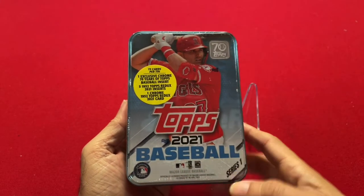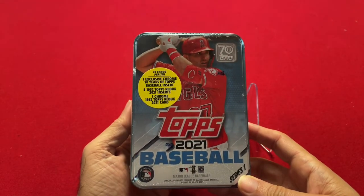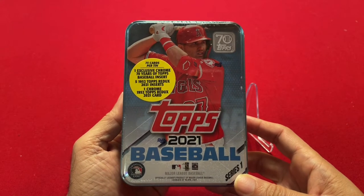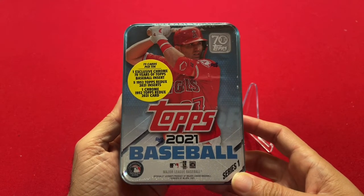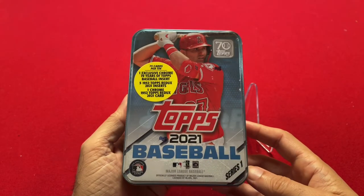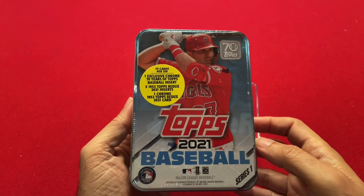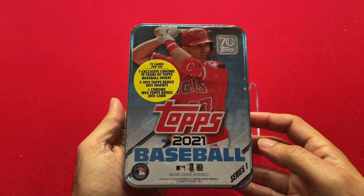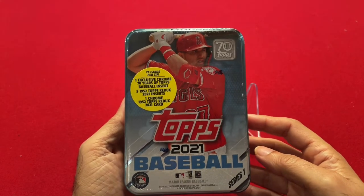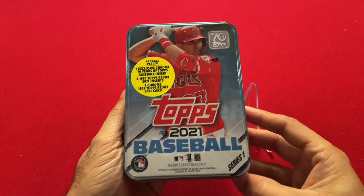I was able to get this at my local card shop for about $25, but they're actually available at Target also, if you can find them, for about $15 a piece. So $15 for 75 cards compared to if you can find a Blaster Box at retail for $20 with 99 cards. Price per card it's about the same, but you get this nice tin that you can hold on to.